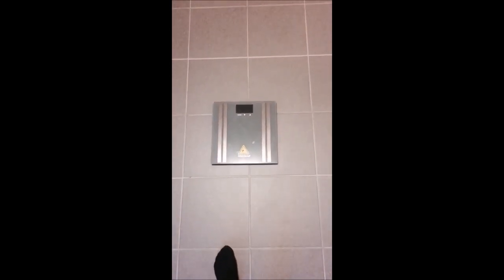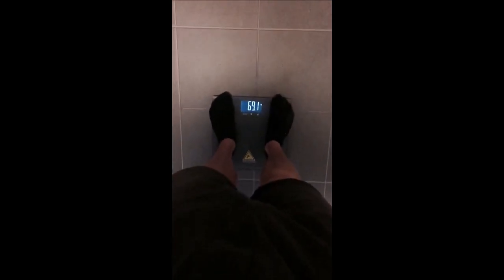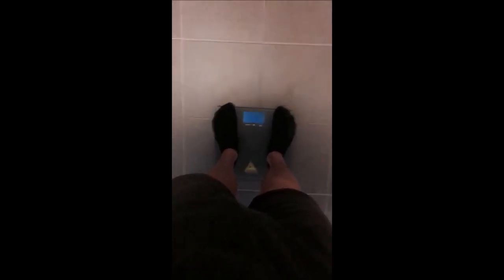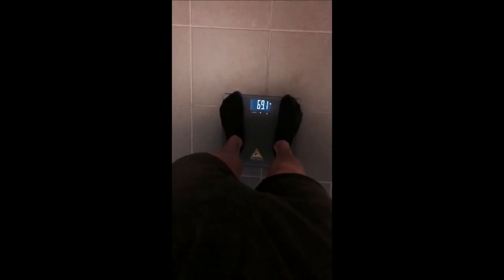Hello guys, so I just woke up and I'm gonna show you my morning routine real quick. First thing, I'm gonna weigh myself before I eat or drink anything. I'm just wearing this short and some socks. 69.1 kilos.